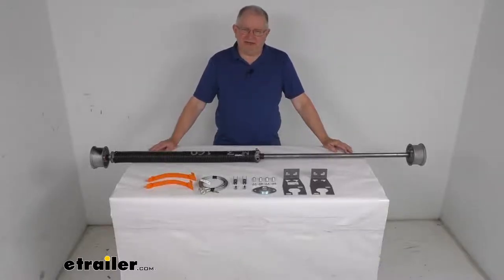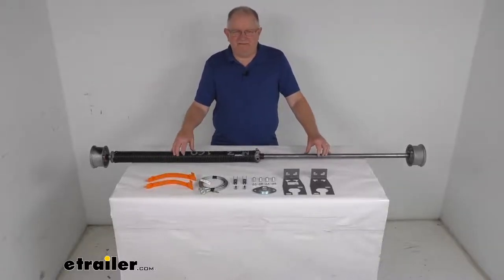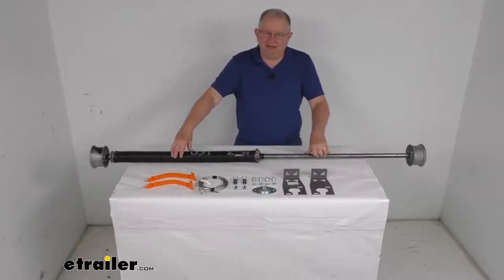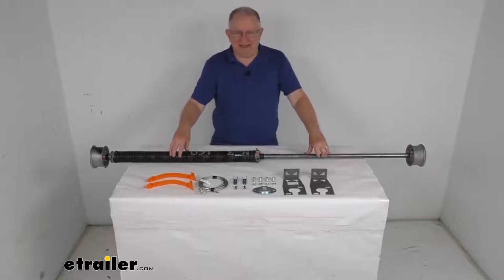Hello everybody, this is Jeff at eTrailer.com. Today we're going to take a look at this conventional single spring ramp door spring for up to a six-foot wide enclosed trailer, and it has an 80-pound spring capacity.